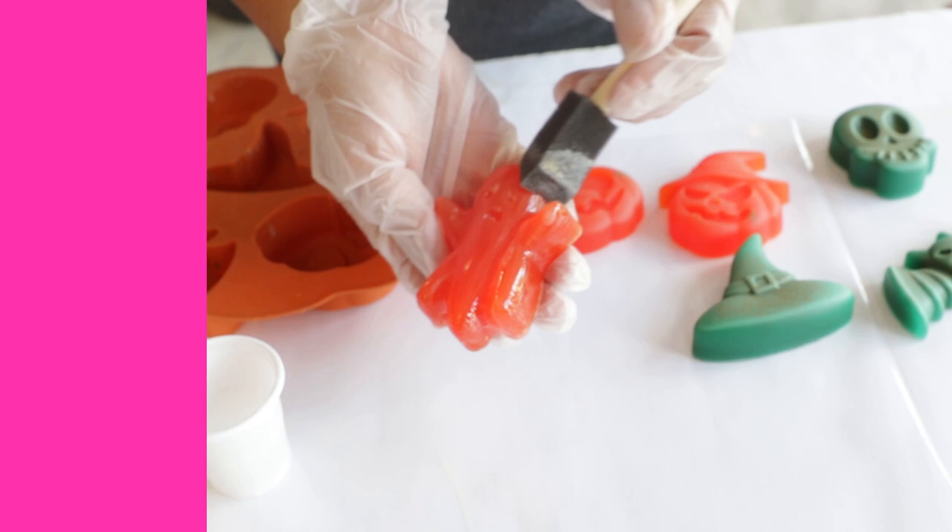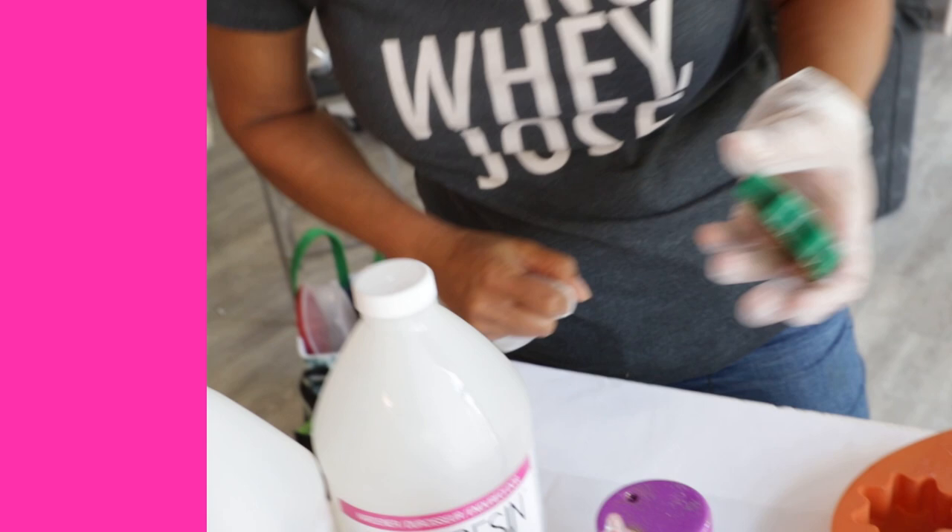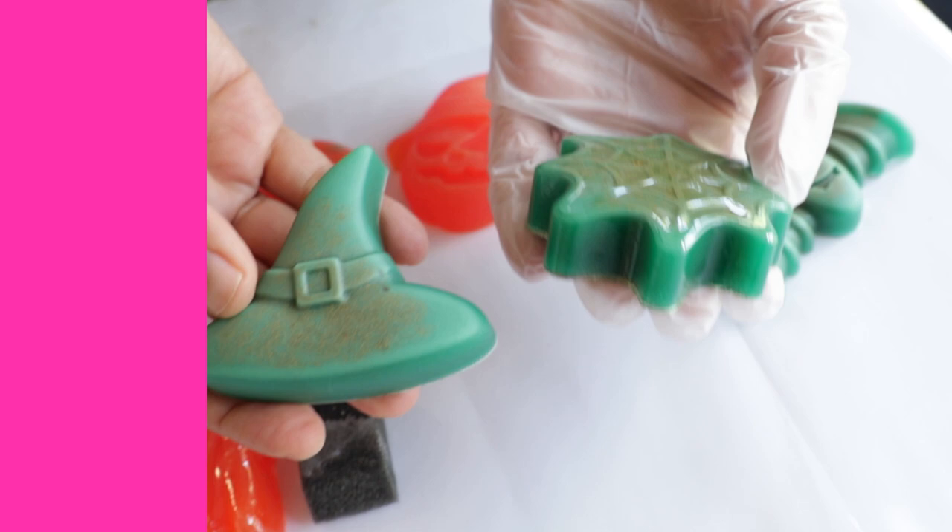And guess what — when this dries, it is going to bring that shine right back and you'll never even know this ever had a matte finish. I did one earlier, I can show you. See, check it out — so that is the matte one, and this is covered in a thin coat of Art Resin. It looks amazing.